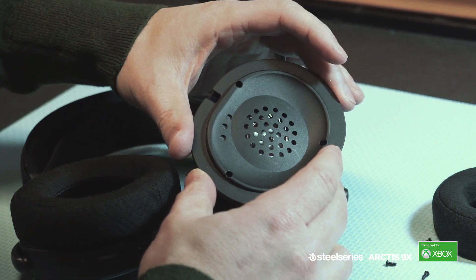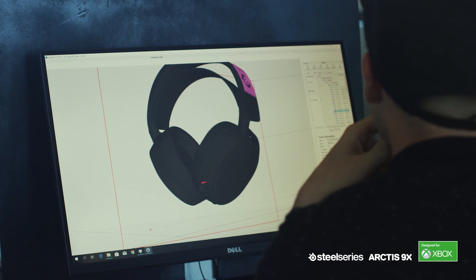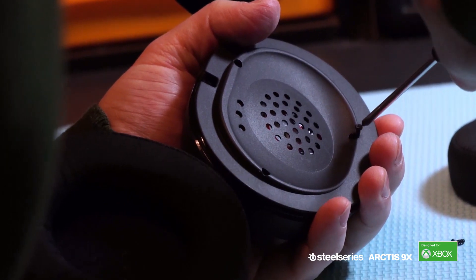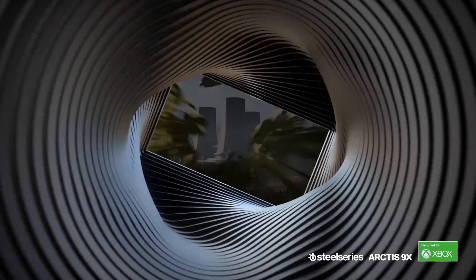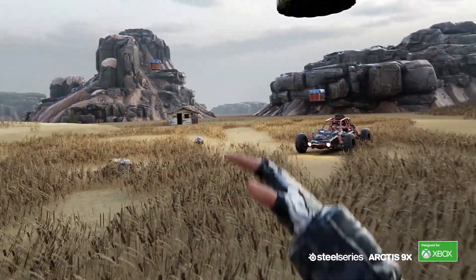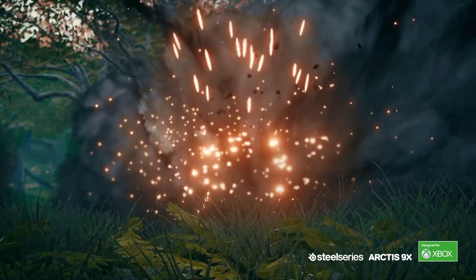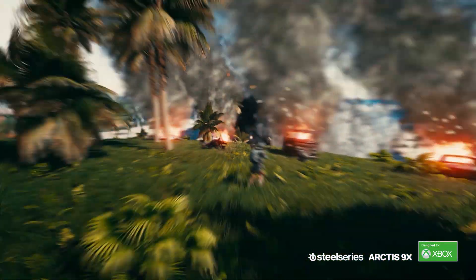The Arctis sound has been built around revealing all the details in the game audio. We've designed it for audio clarity so that you can pick up every minute detail happening in the game, giving you both a competitive advantage and an immersive quality. My passion is making that part of it better for gamers.